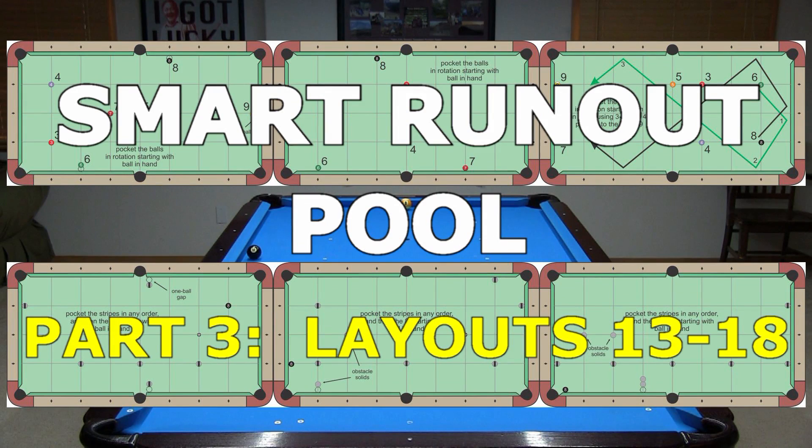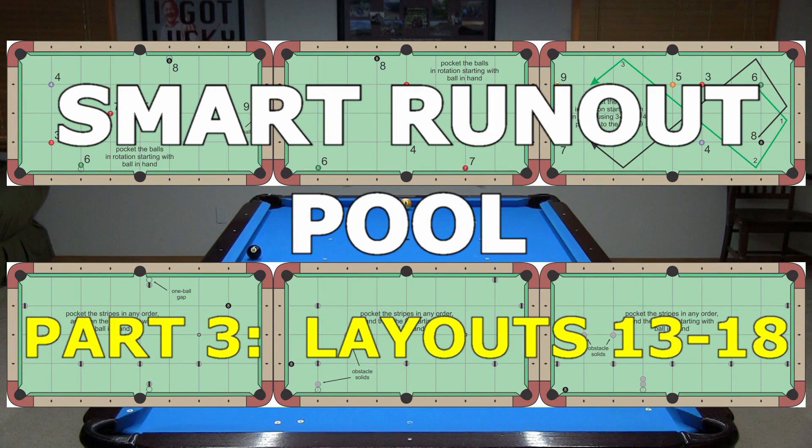I hope you got some good tips from the video and are excited to enter the Placement Pool Challenge. Be sure to watch the other videos in the series. And if you want or need more help with eight-ball and nine-ball strategy and position play, see the videos and info at the links in the video description. Good luck with your game from Dr. Dave.